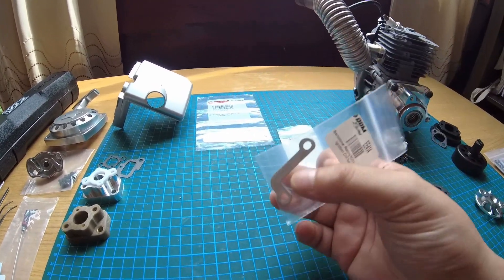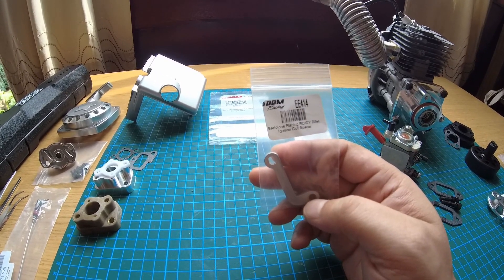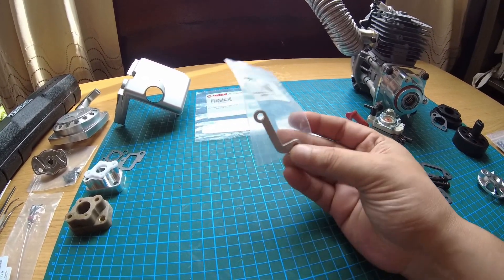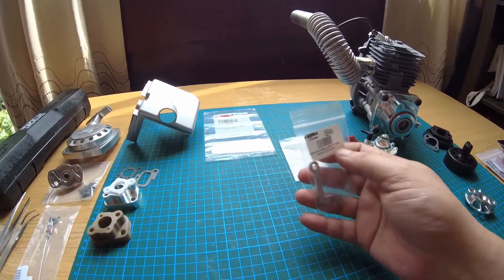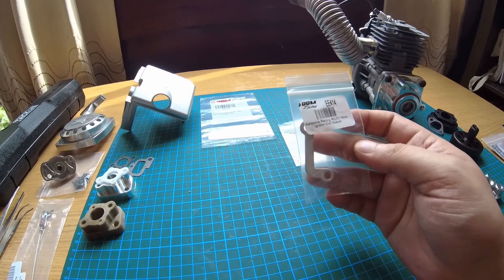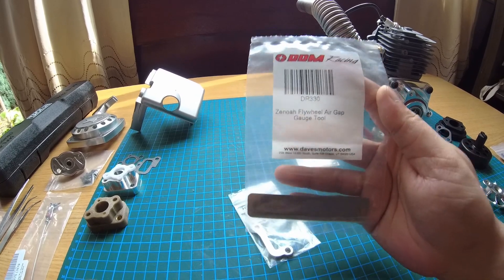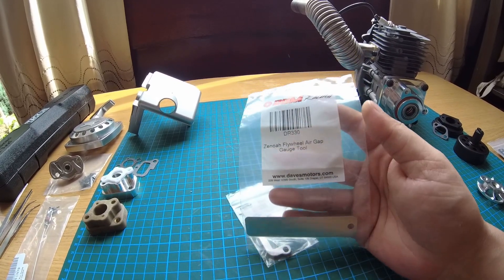The first job of the day is to get the Bartlon Racing billet ignition coil spacer — part number EE414 for anyone interested. This was recommended by Elite RC, thumbs up buddy, I love your channel. He used it on one of his builds, and for me personally I always lose spacers and washers and screws, so this should help me not lose the little spacers. We're also going to be using the Zanoa flywheel air gap gauge tool, part number DR330 from DDM Racing.